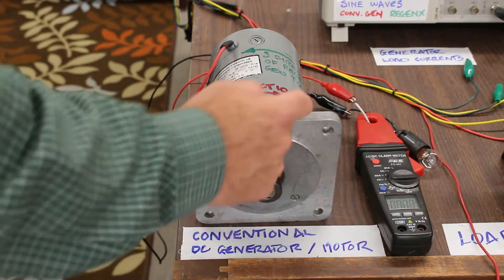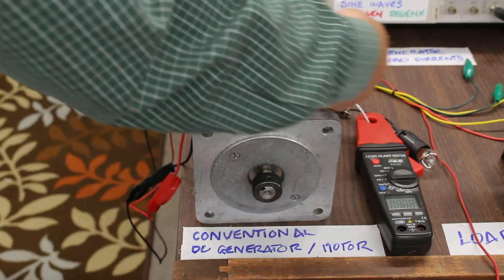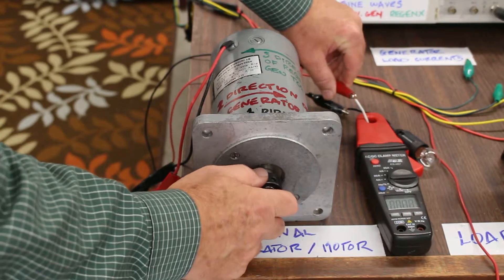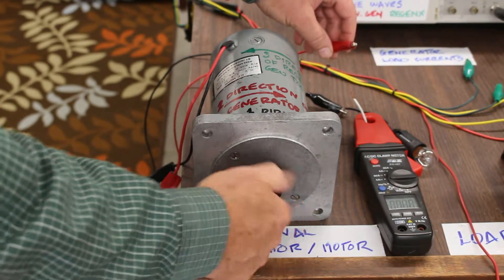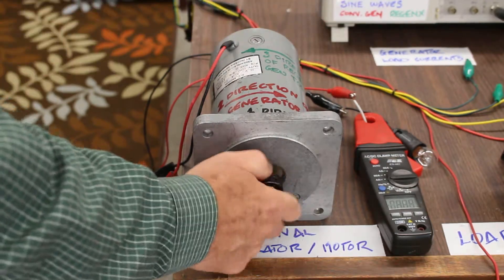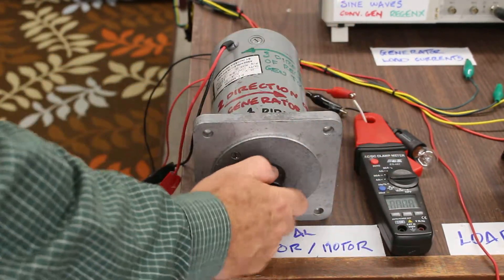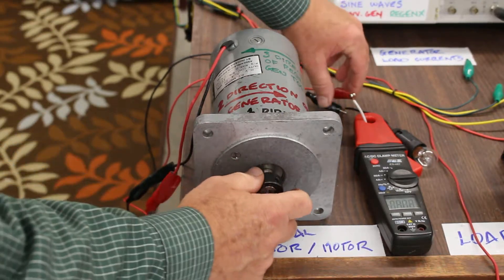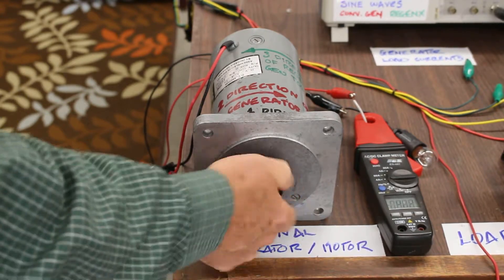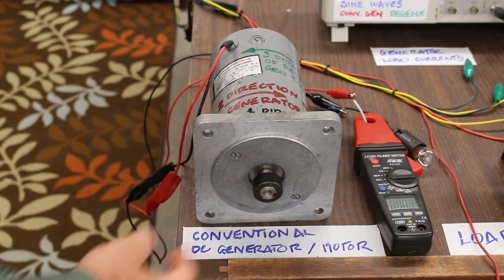The magnetic field produced around the generator coils creates a counter electromagnetic torque which is actually trying to turn the generator in the opposite direction. So if our generator is being driven by our prime mover in the clockwise direction, the magnetic field produced around the coils creates a torque in the counterclockwise direction. It's extremely hard to turn the generator when you're working against the counter electromotive torque.